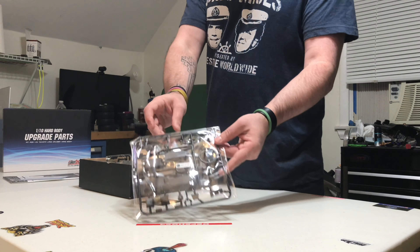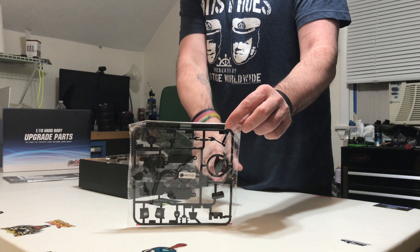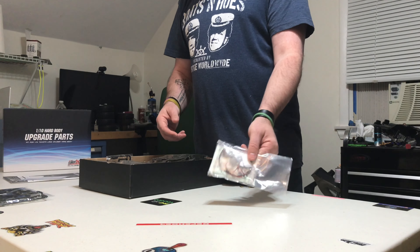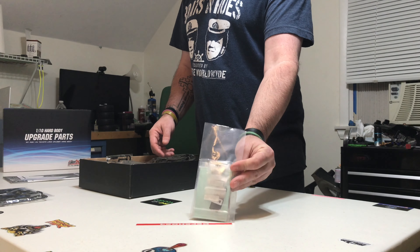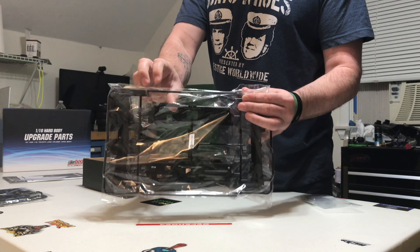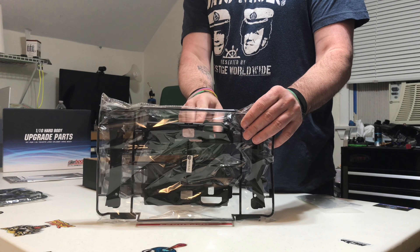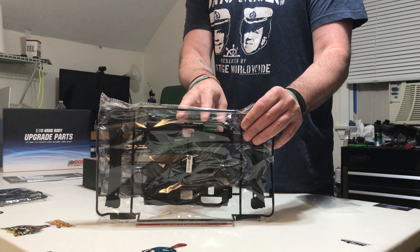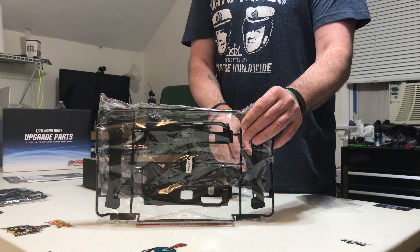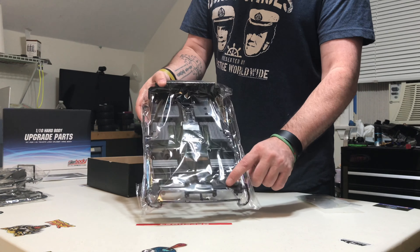This bag has all the steering wheels, handbrake levers, and gear sticks — everything you need. One of the reasons I really love this cockpit is that they actually give you two dash boards: one for left-hand drive and one for right-hand drive. That's a really cool option because even though you only use the seats for one rig, you actually have two options, so one of your other rigs can get a dash board as well.